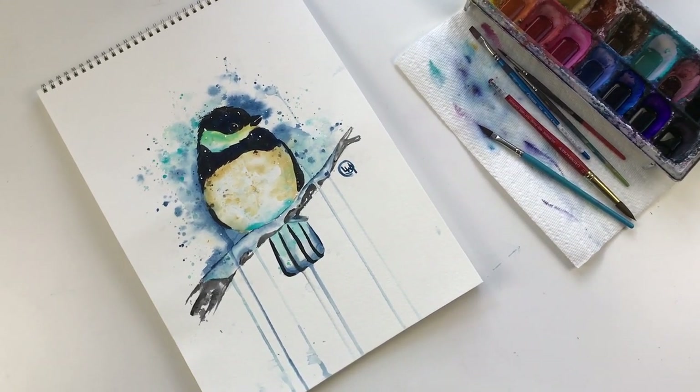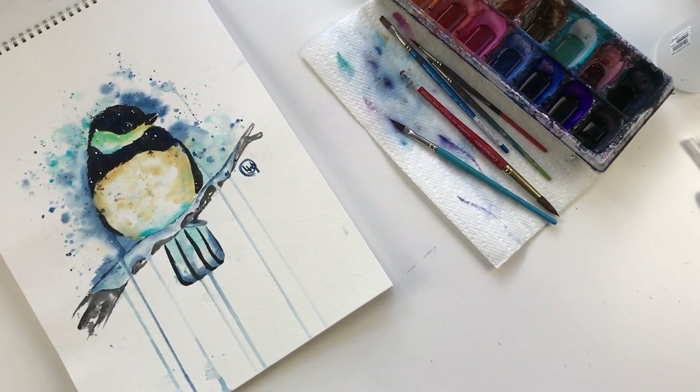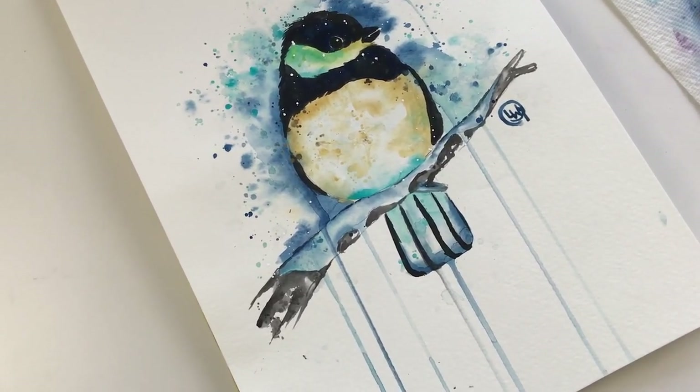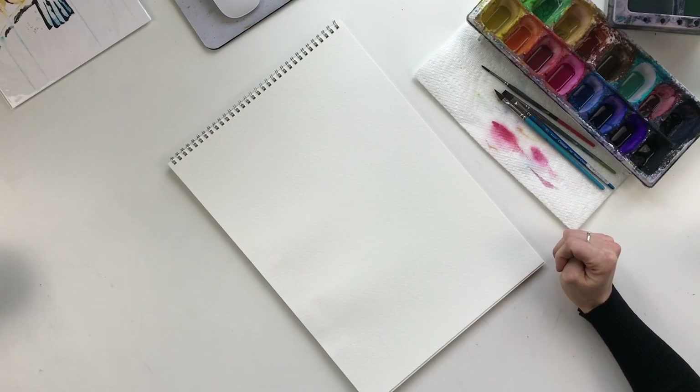For today's tutorial I'm going to be walking you through how to paint this little chickadee using watercolors. I'll walk you through each step starting with drawing out the chickadee and then laying down each layer of watercolors.